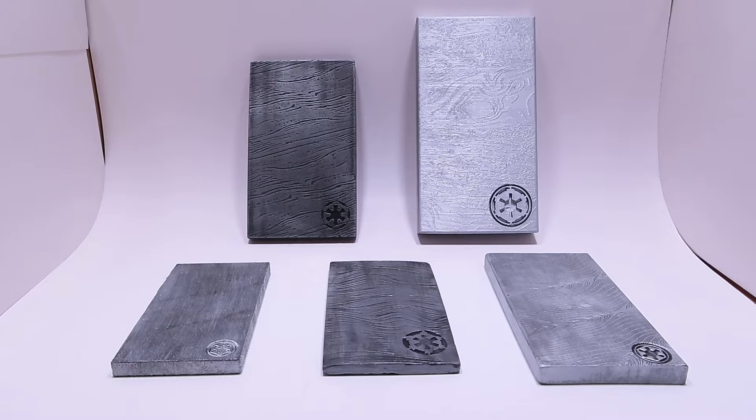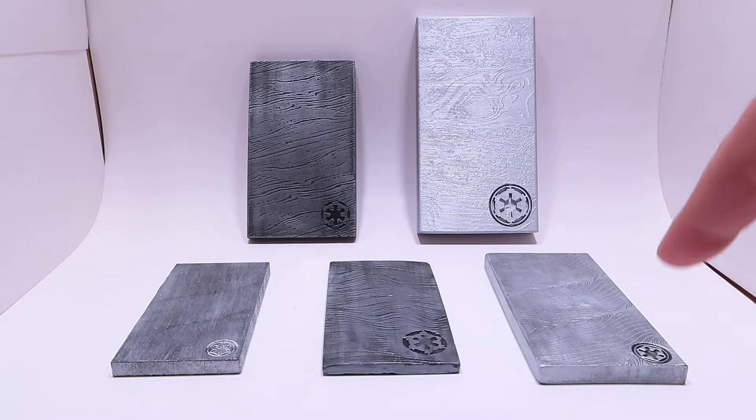Welcome back to another video review. I have two more Beskar Ingot replicas from the Disney Plus series The Mandalorian that came in this week. I'm ready to review and compare them to each other and to the first three I got. These two are completely different sizes from the first three, and I haven't found a single Beskar that matches any of the sizes I have so far — they've all been different designs, looks, treatments, and materials.